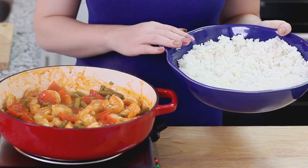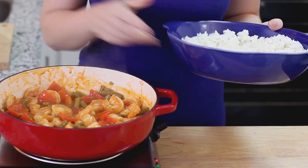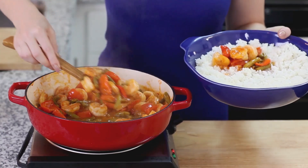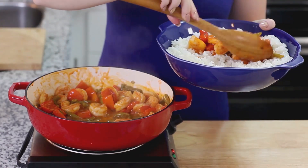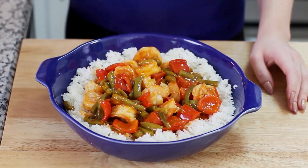I love to serve the sweet and sour shrimp along with some white or brown steamed rice, and I arranged it in a beautiful casserole for serving. I love all the colors here — you get that bright green from the green beans, a little bit of red color from the red bell peppers. These are going to taste so great together.